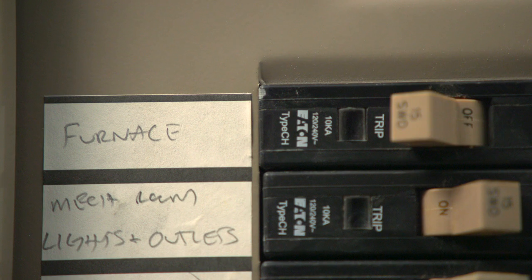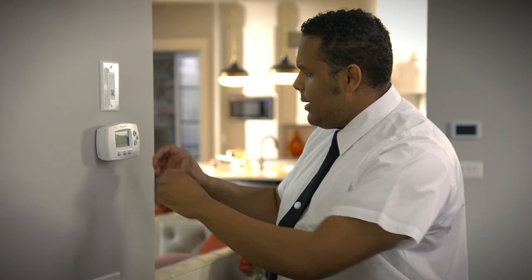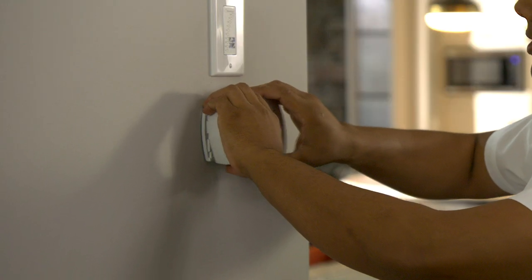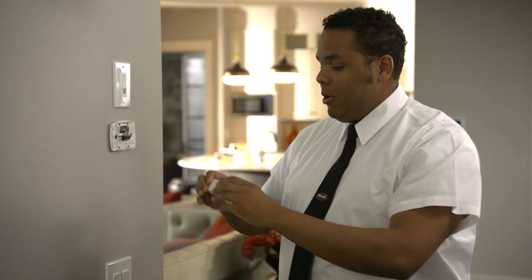First thing you're going to do is turn off the circuit breaker to your furnace. I turn the power off, and this guy's still on here. A lot of these guys actually have backup batteries, so you want to pull that out, and there goes the power. And then we're just going to pop this guy right out. That was easy.